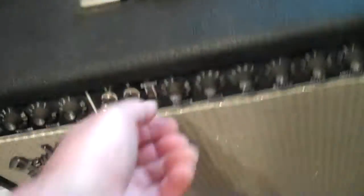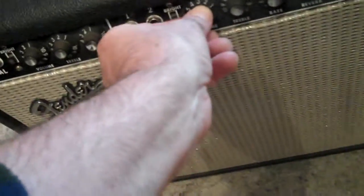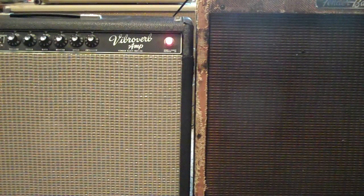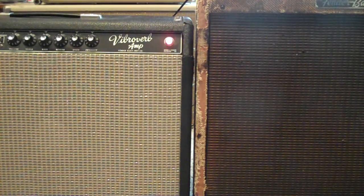Now we'll listen to it and see what happens. It should have more bass. The volume will sound like it's coming out of the center of the amps. Wow, it's a lot louder.